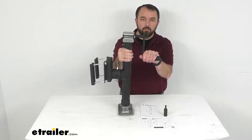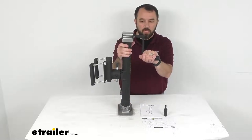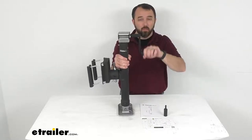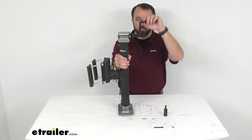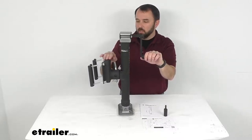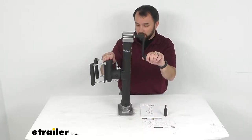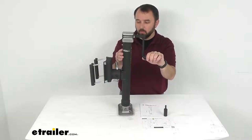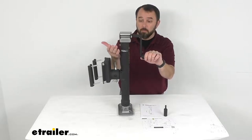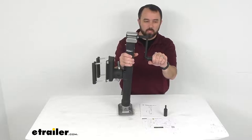The outer tube diameter is two and a quarter inches and the inner tube diameter is two inches. This jack feels very heavy duty and high quality, and it features a wrinkle black powder coat that offers great weather resistance. The finish feels like it's applied pretty thick, so I don't think you'll have to worry about it chipping or peeling easily — and it actually looks really good on this jack as well.